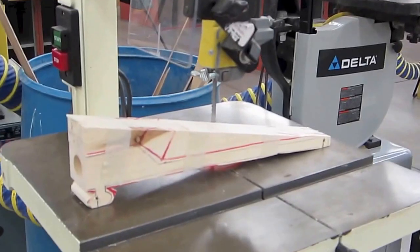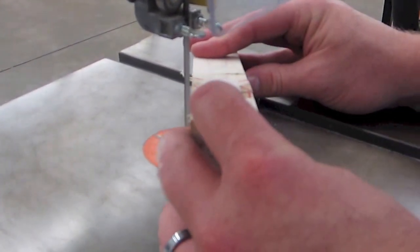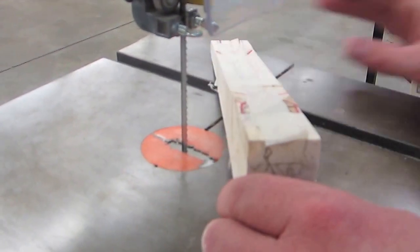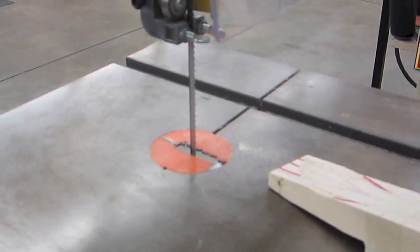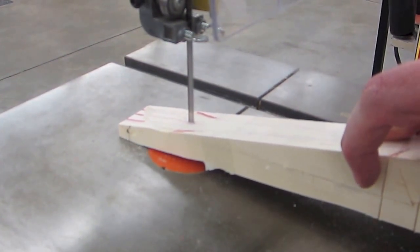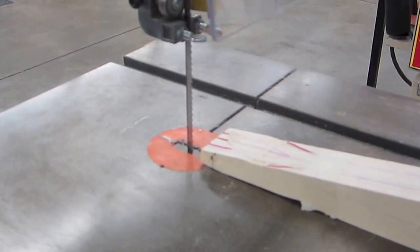A couple things different than the scroll saw: when I'm making cuts and I need to back out, I have to shut the saw off first. So I'll start out with my relief cut. Shut the saw off because I've got to back out. There's my first relief cut. Shut the saw off again because I'm making a relief cut and backing out. This is going way better than I thought - it's so easy, it cuts so nice. Let's start cutting this front here.